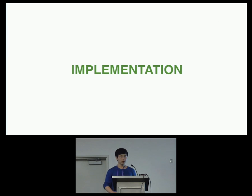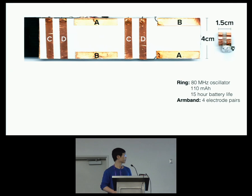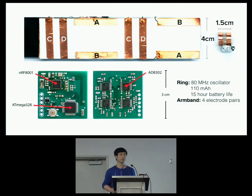Now let's talk about how we made SkinTrack in a bit more detail. We used an oscillator powered by a battery to make our signal-emitting ring. It uses a fairly large battery, but gives us a 15-hour battery life, and there are always ways to shrink this battery. For the wristband, we use four pairs of electrodes: two pairs sensitive to X movement and two sensitive to Y movement. We use four phase comparator chips, each taking input from one pair of electrodes and outputting voltage to indicate the phase difference. These voltages are sampled by an Atmel microcontroller and sent to a laptop through Bluetooth Low Energy for further computation.